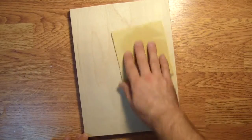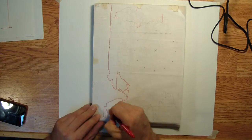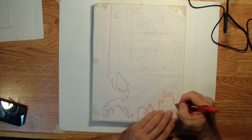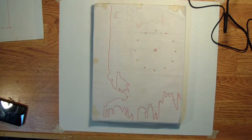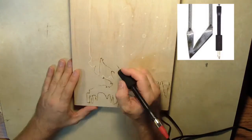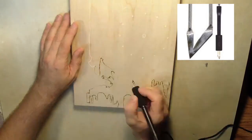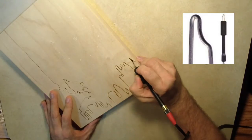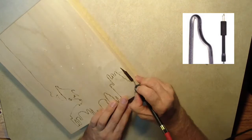Fine sandpaper smooths the surface. Graphite paper is used to transfer the image onto the wooden canvas — a red pin shows where you have already marked. I use a skew tip on my wood burning pin to mark out the design. A writing tip is used to make dots to fill in the design.